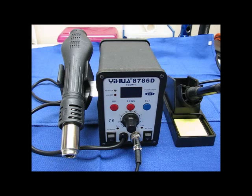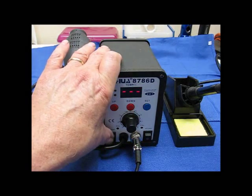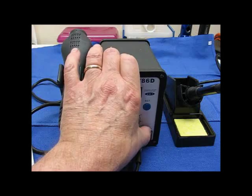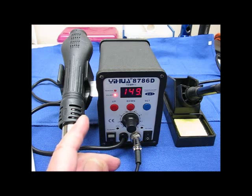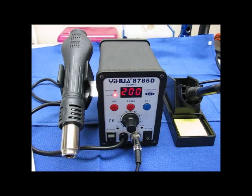I can tell you a little bit about the unit right now — the basics. It has a digital readout. It has an on-off switch for the rework station. It's set at 200 degrees right now. It also has an on-off switch for the soldering station. You can see how fast that thing heats up — it went to a temperature of 200 degrees right there.